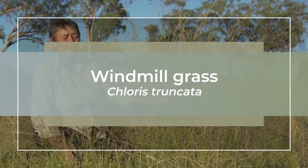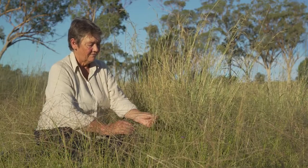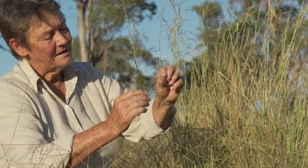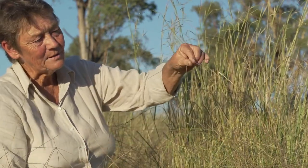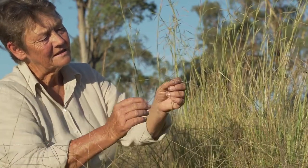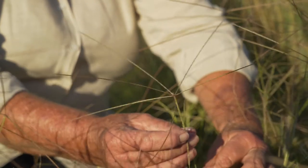This is Chloris truncata, or windmill grass, which is its common name for pretty obvious reasons if we take the inflorescence here. The spikes all come from a common point on the main axis and it makes a bit of a windmill in terms of the arrangement. All of the seeds are arranged along each of the spikes, and this is actually referred to as a digitate seed head.